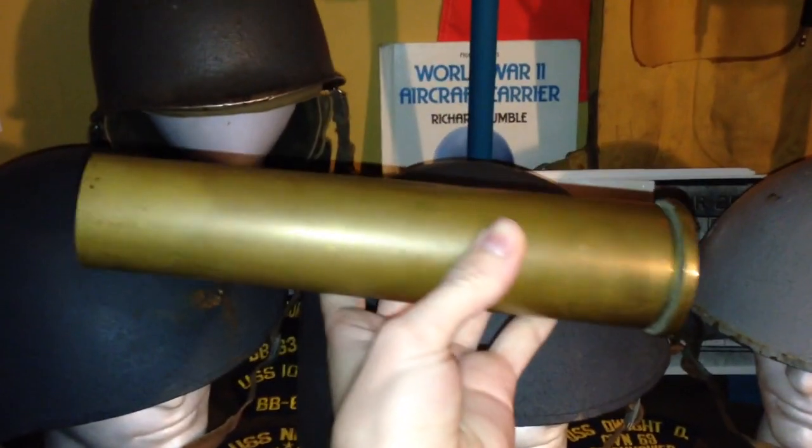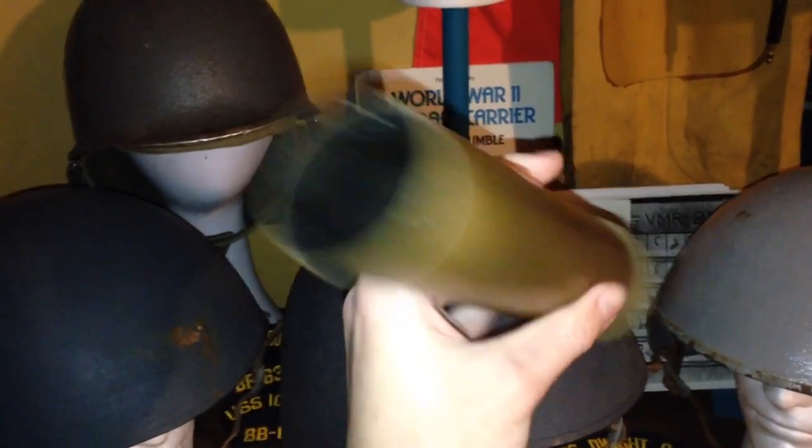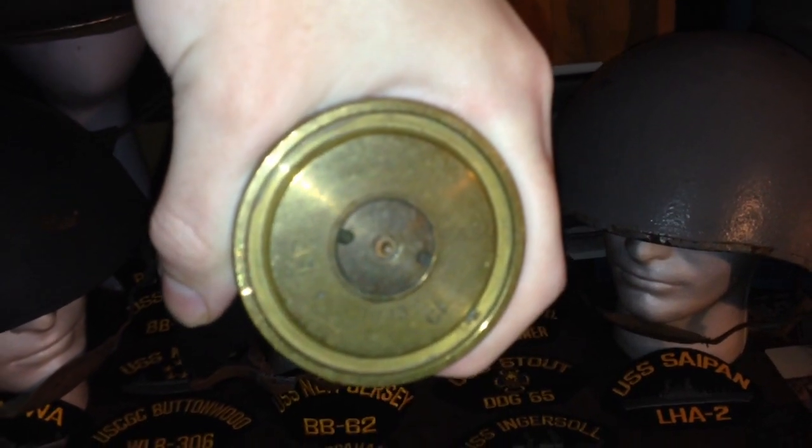This is a World War II British 40 millimeter shell casing. I can show you the bottom here — as you can see, it's dated 1943.